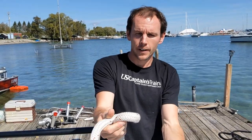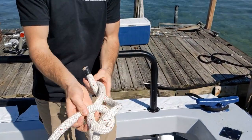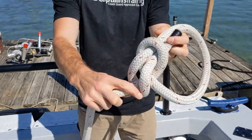All right, here's a bowline. Make a loop, through, and then under, around, back through, like that.